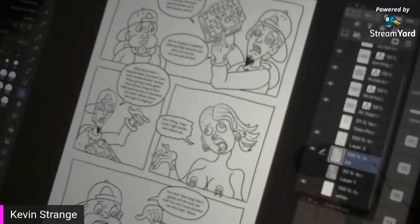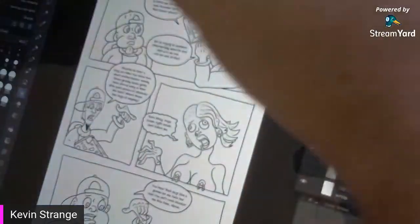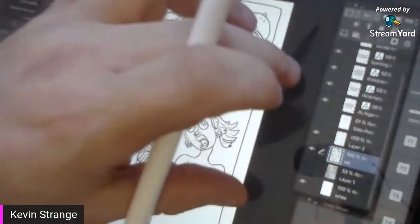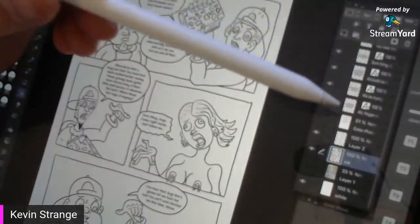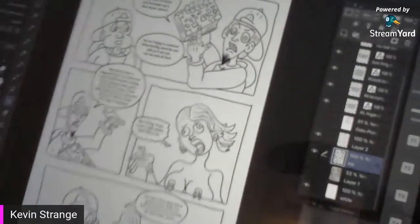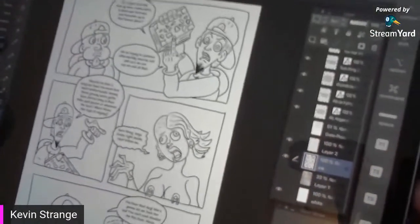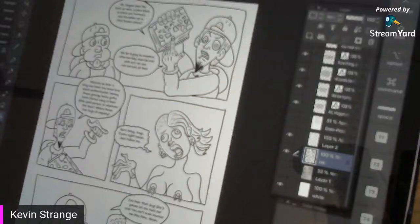We are going to color flat and finish this page. Over here on my iPad Pro — that's what we're working with — and the program we're using is Clip Studio. Very cheap but very, very powerful program.